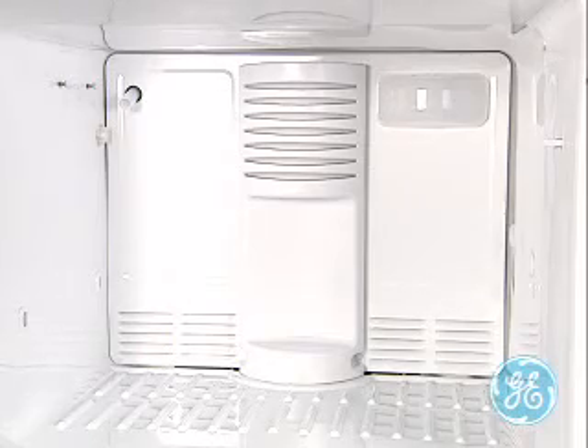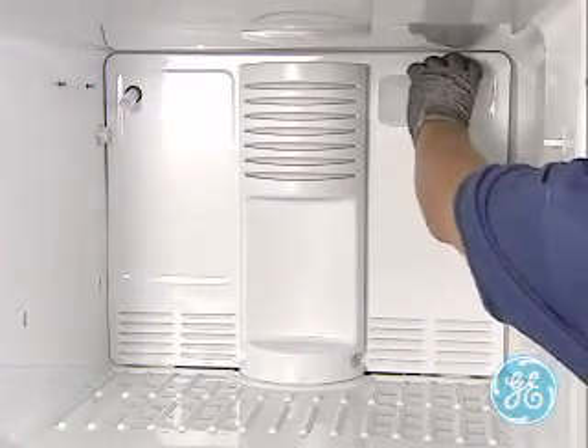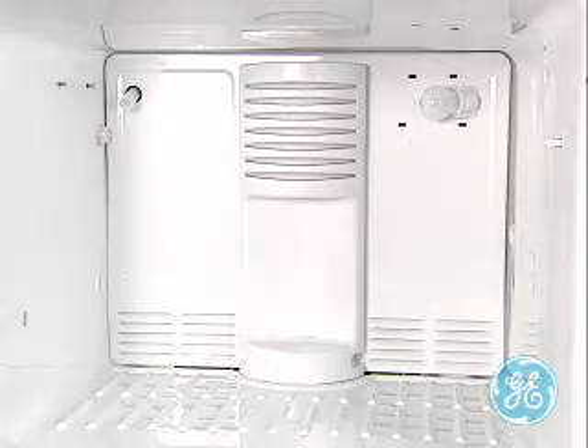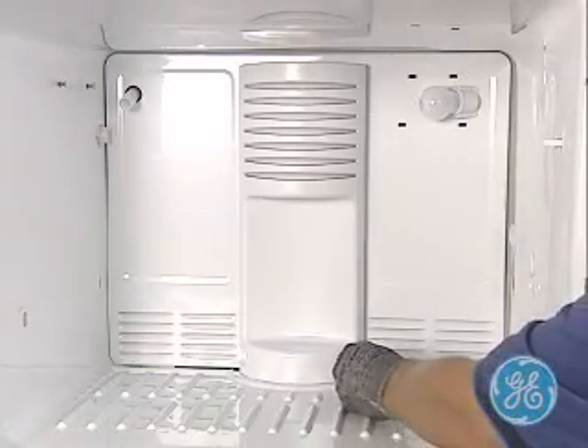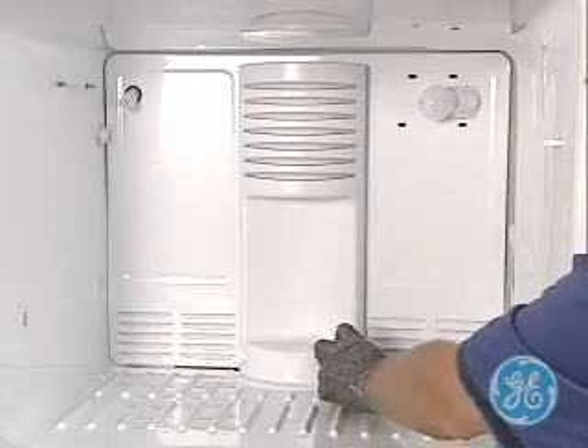After unplugging the refrigerator, remove the light shield by squeezing down on the top and bottom and pull the shield free. Remove the two screws at the bottom of the freezer air tower and lift the tower up and out.